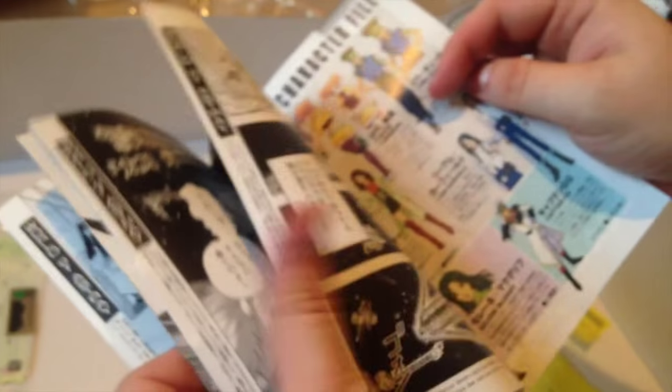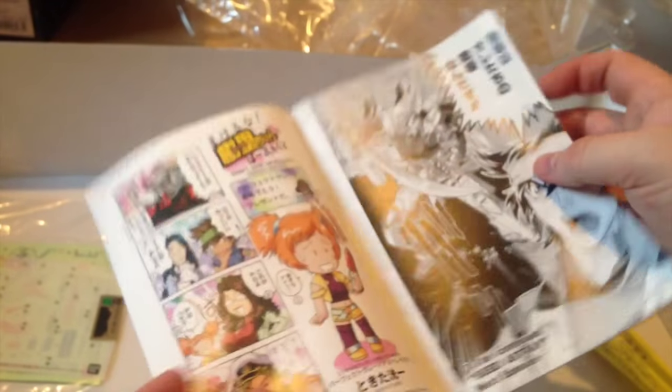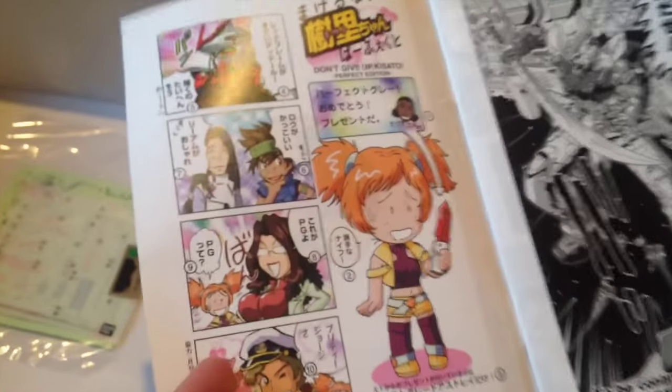In here we have a manga — the Astray is from the Gundam Seed vs. Astray manga. They actually had a couple of short direct-to-video anime as well. Ironically, the sword here is actually not the biggest sword that the Red Frame uses in the manga — there's one that's like 30 times his size. It's kind of absurd, but it's all about perspective.